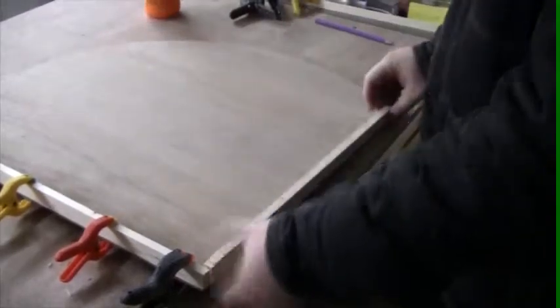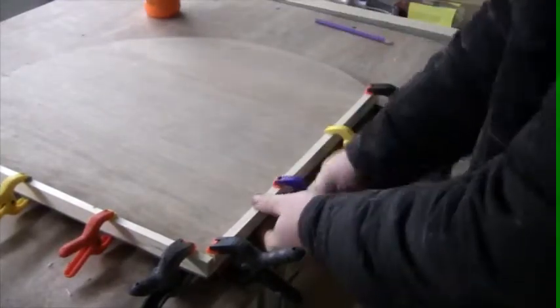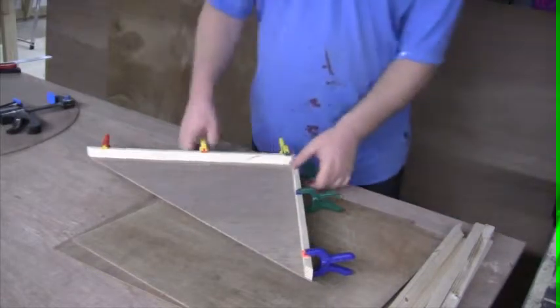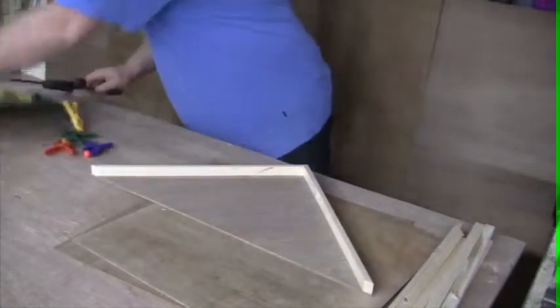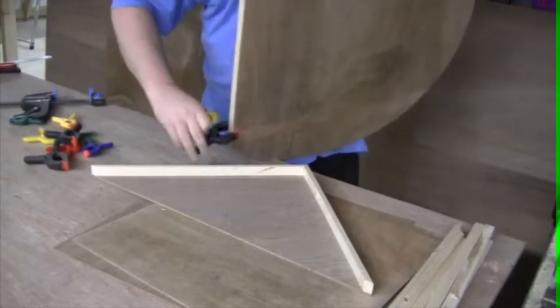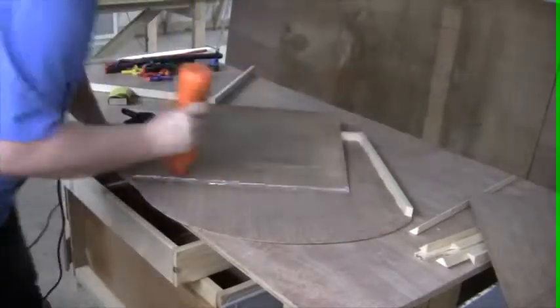I could then start the assembly process. The spray booth is basically held together using wood glue. Next, the sides were added.